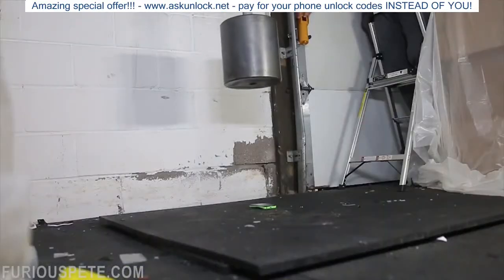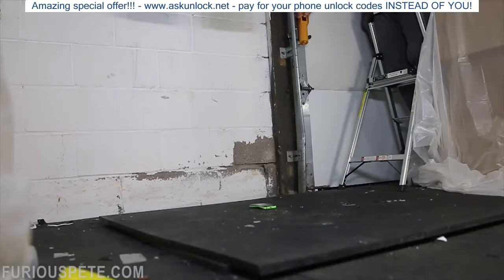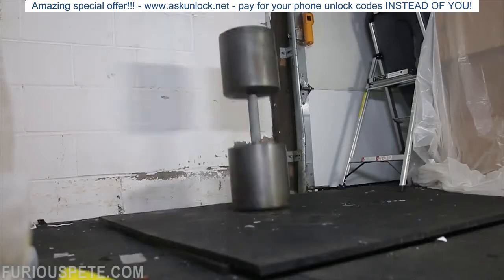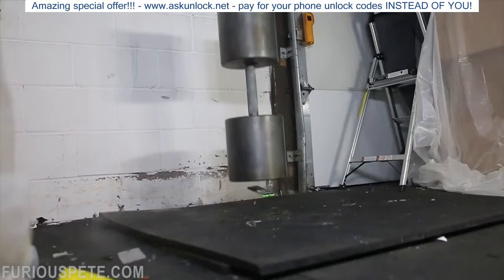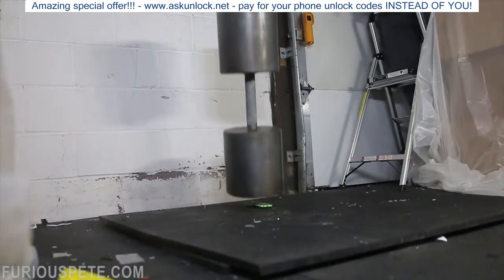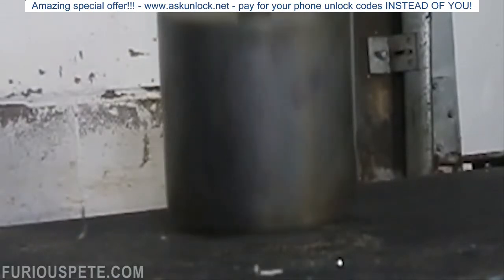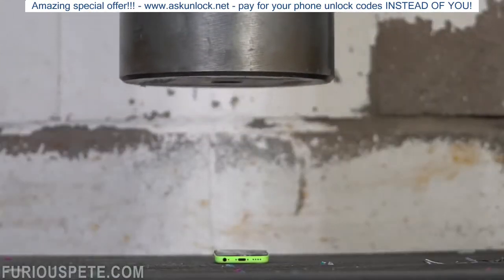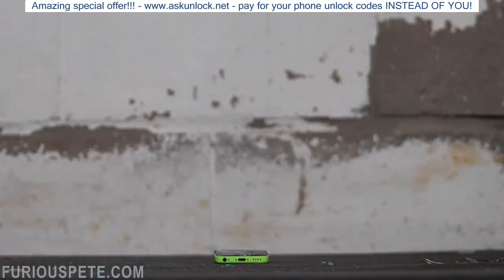I said we do one more run on it. 5, 4, 3, 2, 1 — deploy.